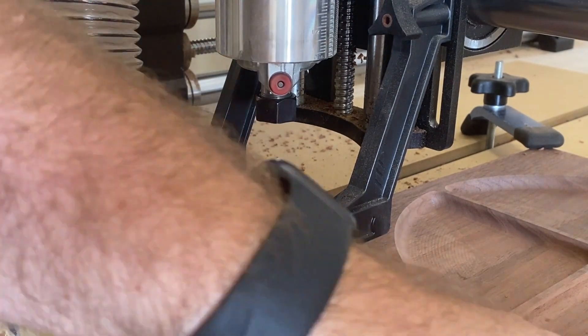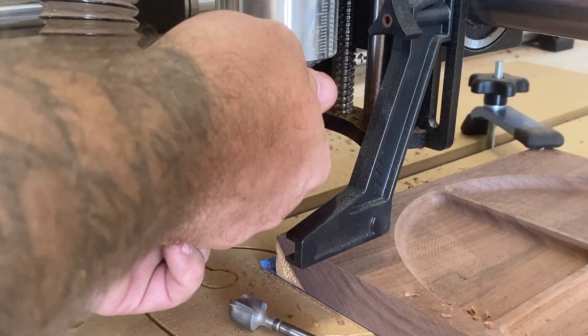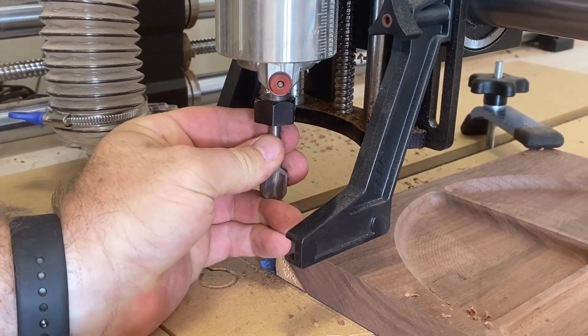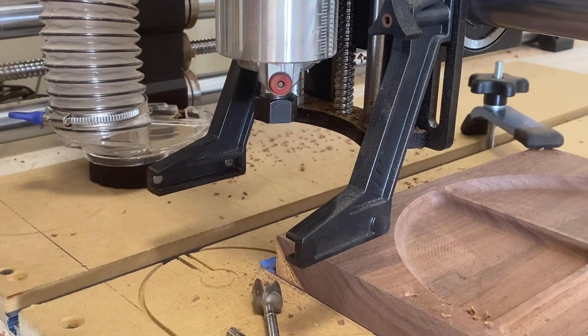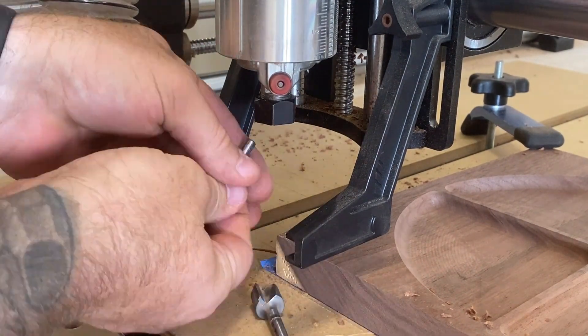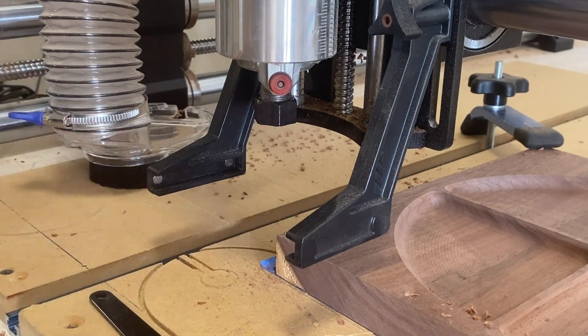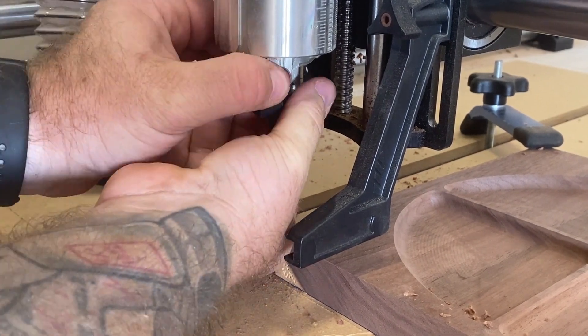Once we're done with the bowl bit, I take it out and replace it with our quarter-inch bit to actually cut it out. I realized I couldn't get the quarter-inch bit inside the collet. The best I can figure is that because the CNC ran for so long, the heat caused it to swell up, and I had a hard time working it in. I finally got it in there, and we were ready to go again.